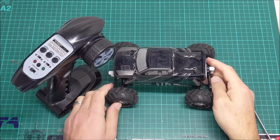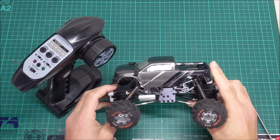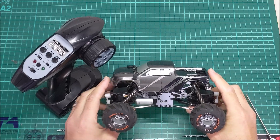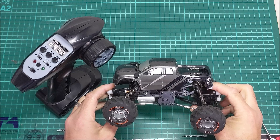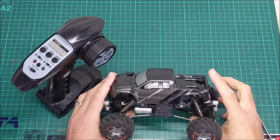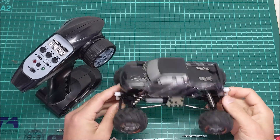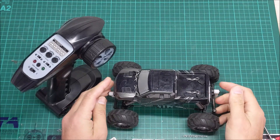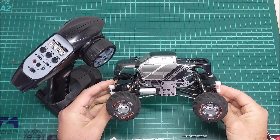Hey, welcome back to my RC Benchtop. Today we've got a mini crawler — actually I'll probably call it a micro crawler. It's a 1/24th scale. The model is HBX, which is High Boxing, and it's the 2098B, or as they call it, the Devastator. Now Devastator is probably a bit of a stretch of the imagination, but having run this for the last few weeks now, it's actually a really good little crawler.